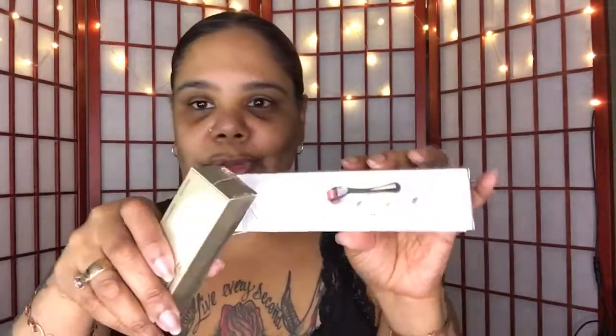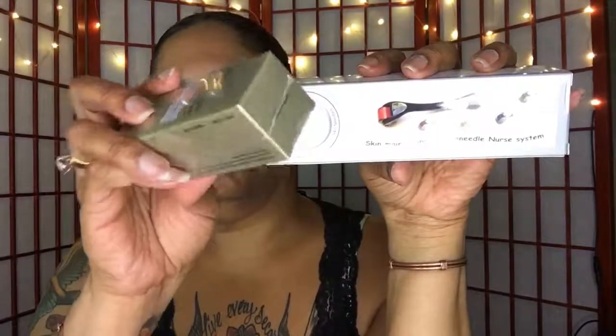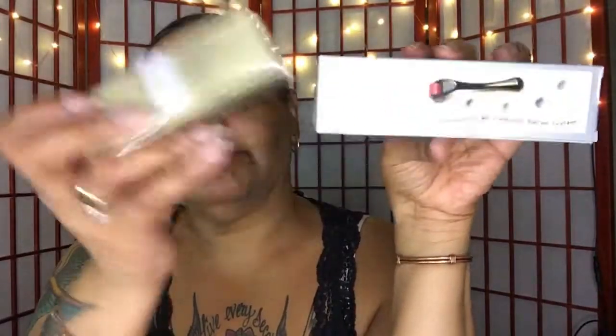Hope you guys enjoyed this product review slash showing. If you have any questions, please leave them below. As always, I'm going to leave the link to this product in the description box below so you too can go and pick up your own dermal roller. Pick it up! Thanks for watching — I will talk to you guys later. Bye.